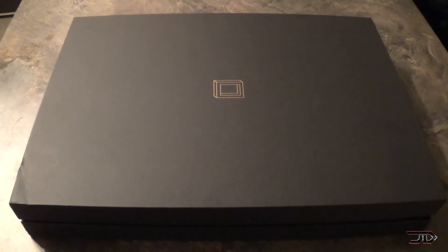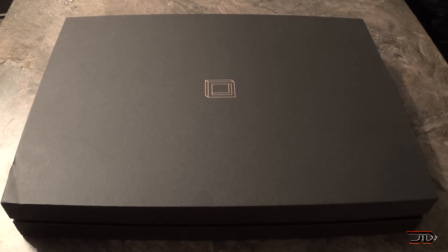Today I'm going to unveil something really interesting — probably one of the most interesting products I've ever seen on Kickstarter. It's called the Slow Dance, and basically this thing makes objects appear to slow down in time. I'll talk a little bit about that later on in the video. Let's open up the box.